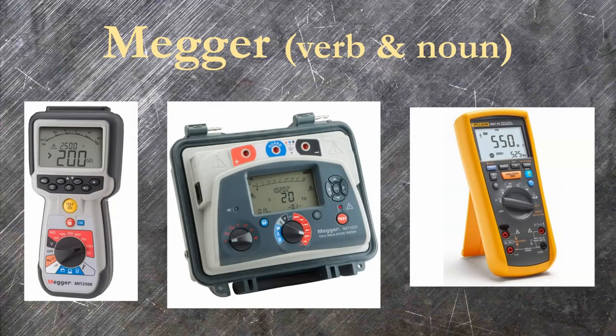Megger is a company that makes test equipment, most famously insulation resistance testers. Confusingly, guys in the field will refer to any insulation resistance tester as a Megger, regardless of brand. They output a relatively high DC voltage — often a thousand or five thousand volts — and convert the small amount of output current into a resistance value in the million ohm or mega ohm range. Megger can be short for the test itself or the equipment.